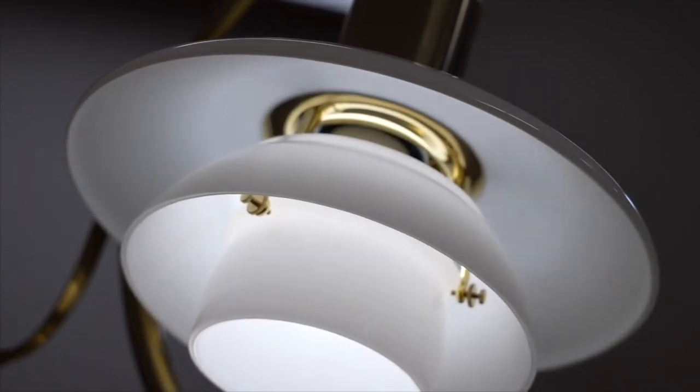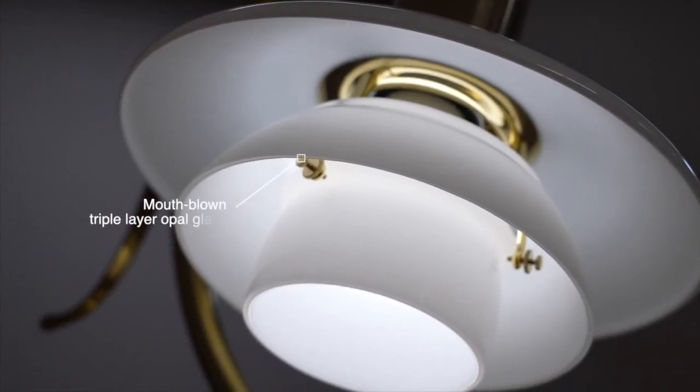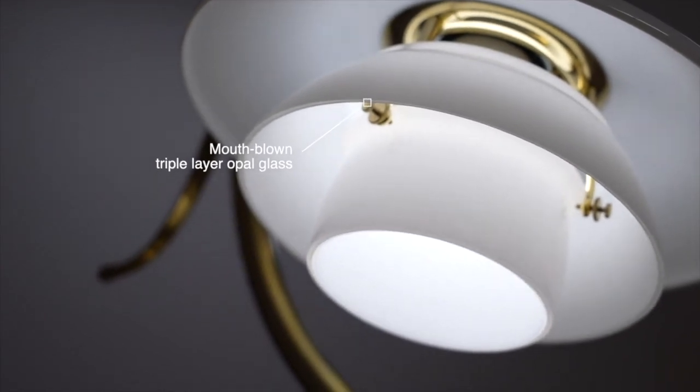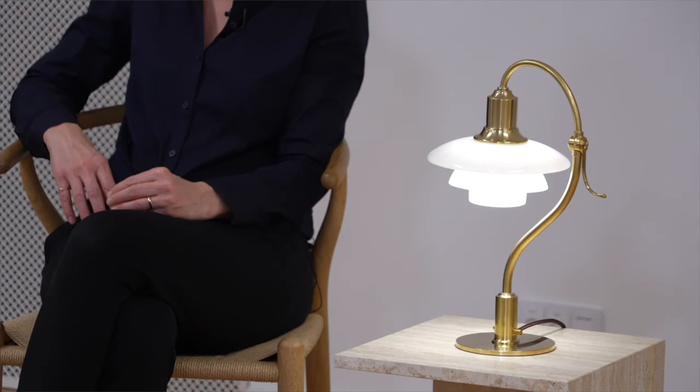The opal glass shades create a delicate, soft ambience. They are made of mouth-blown, triple-layered opal glass, glossy on the outside and sandblasted mat on the underside, providing a pleasant and uniform light distribution.